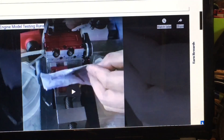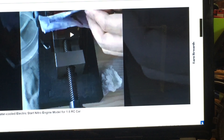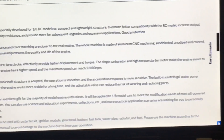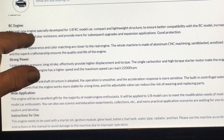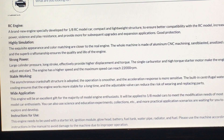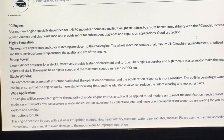In their description, which I'm going to read to you — they do have a video and I'll try to find the link and put it down below — it says it is a brand new engine specially developed for 1/8 scale RC model car, compact lightweight structure to ensure better compatibility with the RC model, increased output power, violence and play resistance, and provides more room for subsequent upgrades and expansions. Good protection — whatever that means, I have no clue. Sounds like a lot of hype. They also mention highly simulated construction and CNC machined engine.